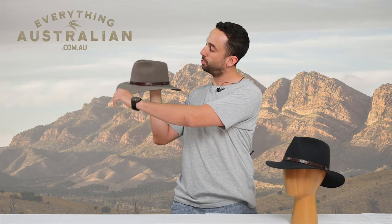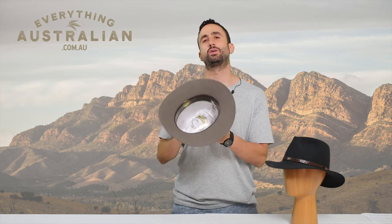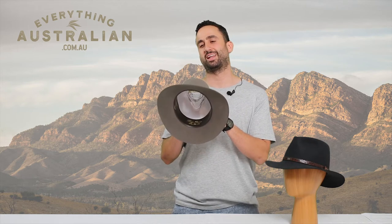However, it still maintains a pretty classic Akubra shape with a dip at the front and the back. On the inside, the hat is fully lined, giving it a really nice aesthetic finish and I think that kind of just suits a dress hat like this.